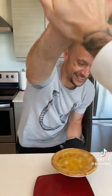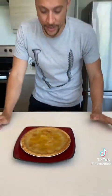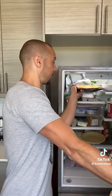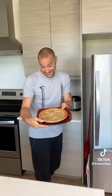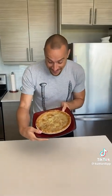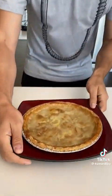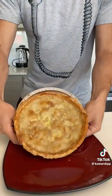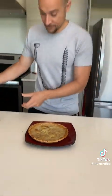Now we just let it cool. We let it cool in the fridge for a little bit. It looks weird but it worked, and I feel like it's gonna taste really good. Let's cut through it — there we go, nice.